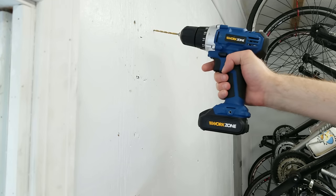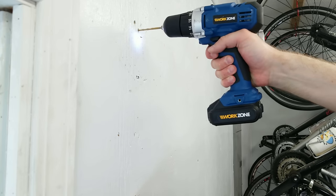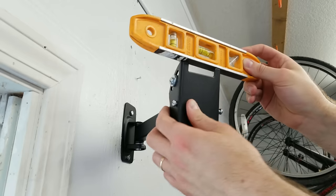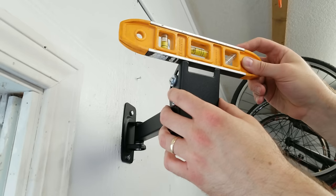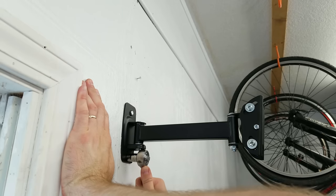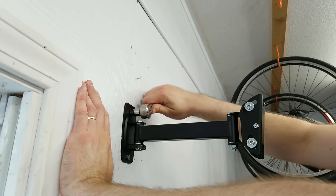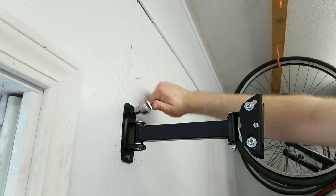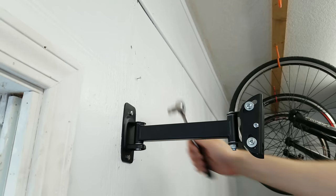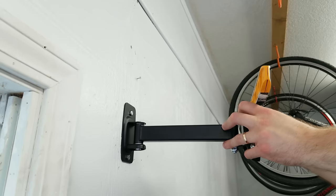I've marked out the spots on the wall where I want to put the mount. First I'm going to drill the pilot holes, then start to tighten down the mount, make sure it's level, and finish tightening it down. One more thing: these lag screws are not the highest quality, so I would recommend using a socket or box-end wrench to tighten them down. If you use an adjustable wrench it might be easier to round them off. And you have to make sure you're mounting this to a stud.